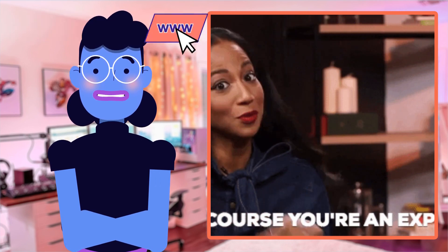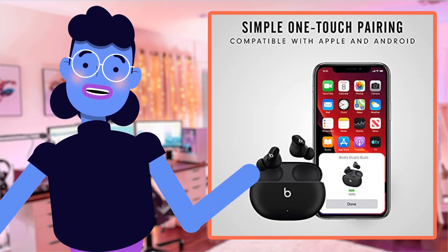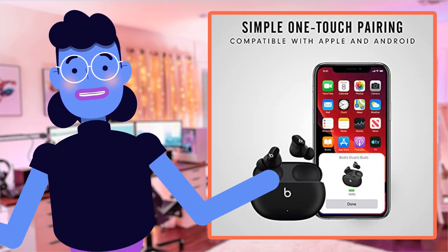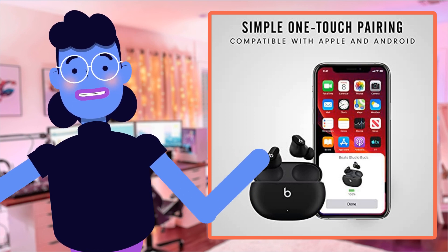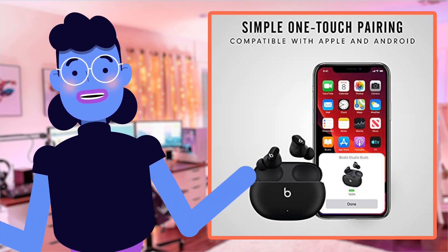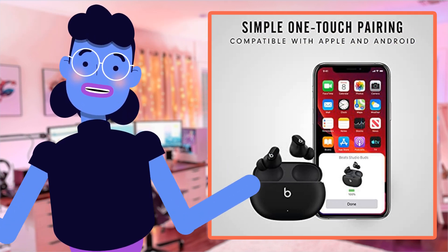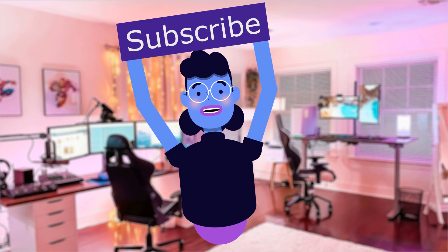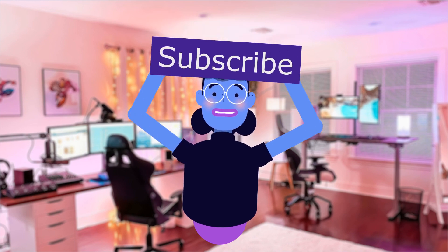Color options truly personalize your unique style and daily fashion choices. You won't regret adding these buds to your collection — whether for working out, jogging, commuting, studying, making calls, or gaming. Thanks everyone for joining us today. Product linked in the description below. For more tech reviews, please subscribe and hit the bell icon so you are notified of new uploads. New videos are uploaded every day — see you next time!